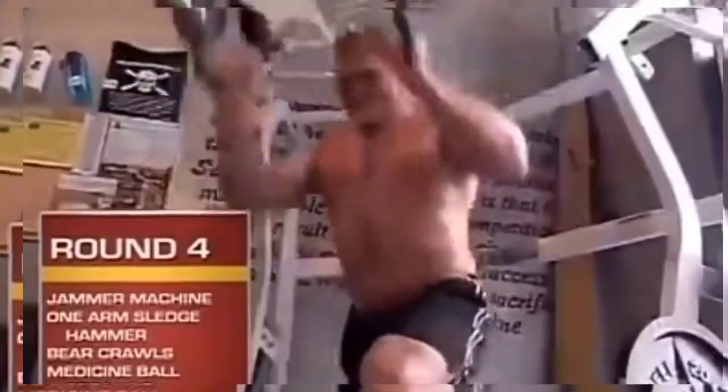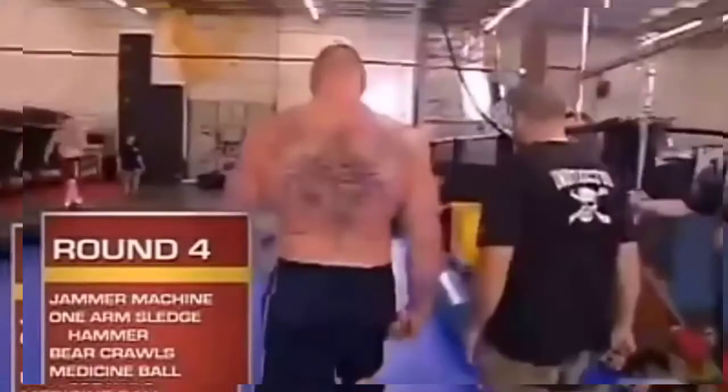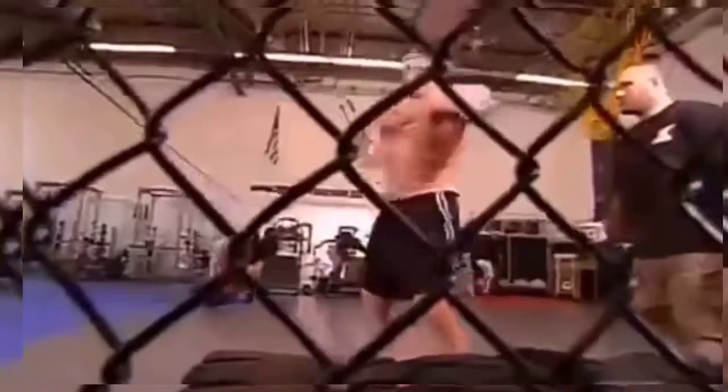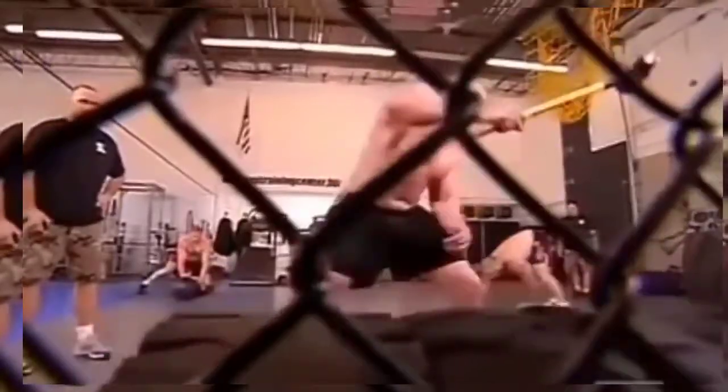Round four is more of a hybrid strength round. First station is the jammer machine. Second station was the sledgehammer — the one-armed sledgehammer. You're swinging the 16-pound hammer with one hand, utilizing your shoulder and your hips.